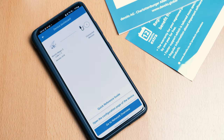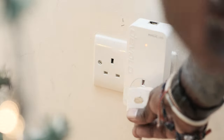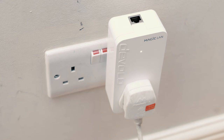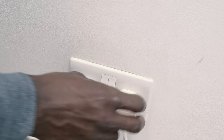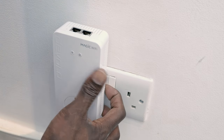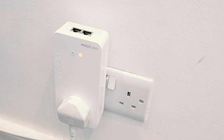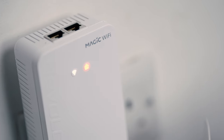First, download the Devolo home network app and it will run you through the installation process, although it can be installed without it. Plug in the two larger access points where you're having trouble with signal and switch them on. You then have three minutes to plug in the smaller plug and connect it to your router with the ethernet cable — it sounds short but it's plenty of time unless you live in a mansion. Make sure you plug the Devolo adapters directly into the wall socket, and plug anything you had there directly into the adapter, as the adapter's integrated electrical socket filters out interference. The neighbouring power socket should also remain free of any plugs for best data transmission.